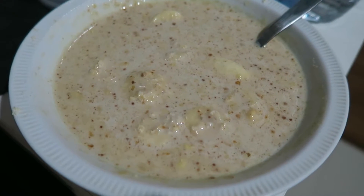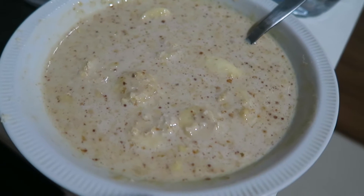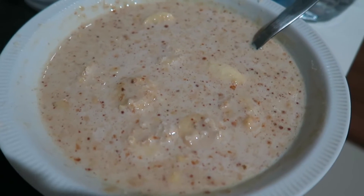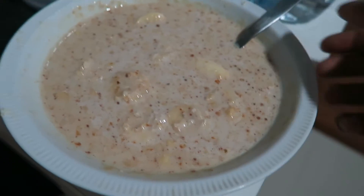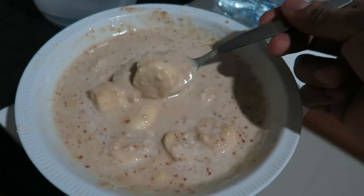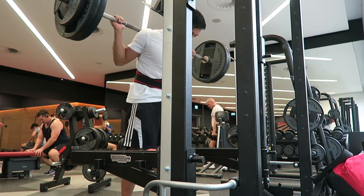Today's breakfast didn't come out very well — it's 30 grams of oats with one banana, some cinnamon, sweetener, and a cup of milk. Normally I use water but I put milk and it was way too much, so it's like soup.